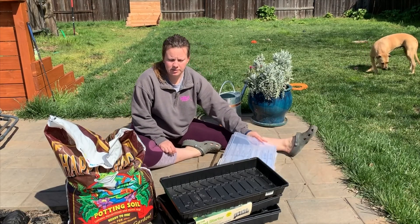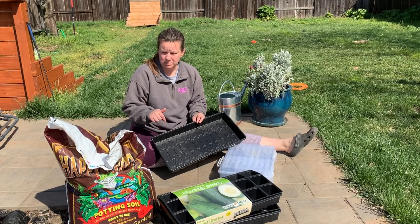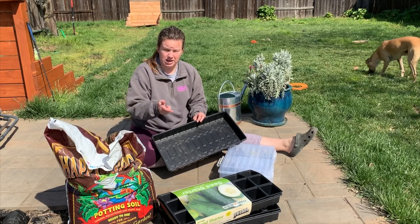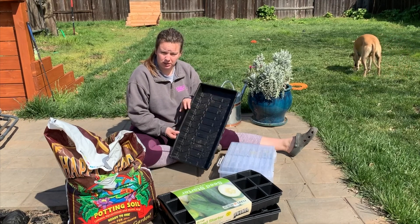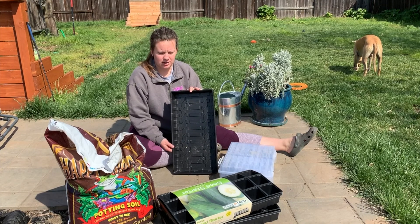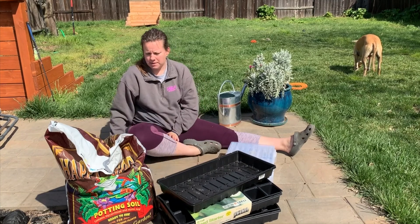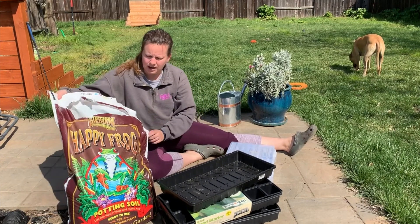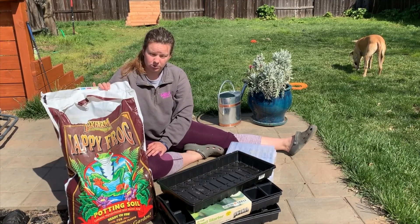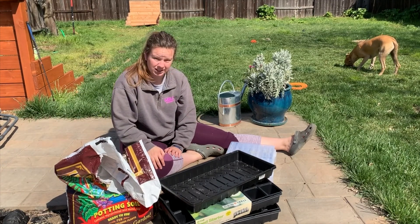I have both trays and individual pots here that I can plant up. I'm going to start with the trays — I typically like to use these because when I'm transplanting I can just pull out the plants I want without wasting an entire pot. These are typically for crops I'll transplant when they're smaller. Anything that needs to stay in a pot a little longer goes in the individual ones. For soil mix I have the Happy Frog potting soil mix by Fox Farm, which is a fairly local soil company, and I'm going to use this and get started.